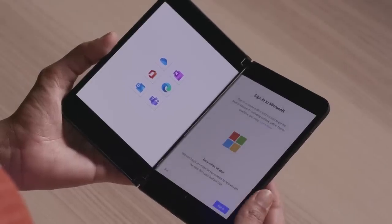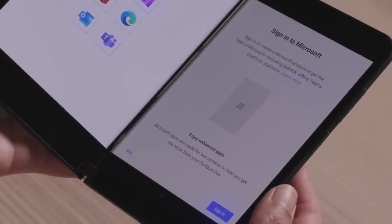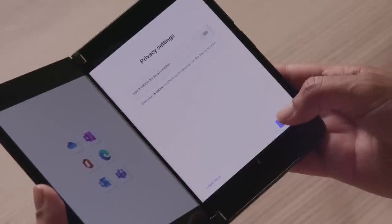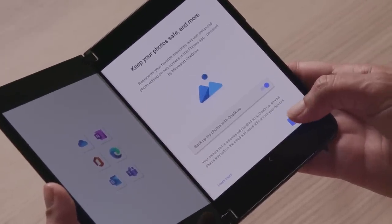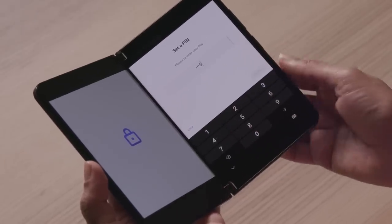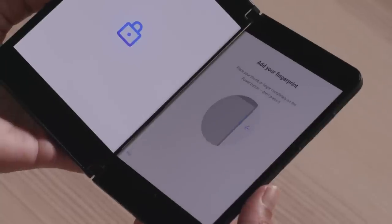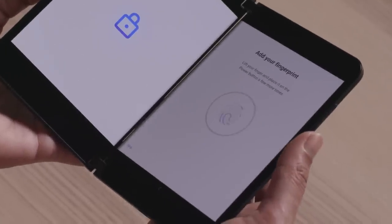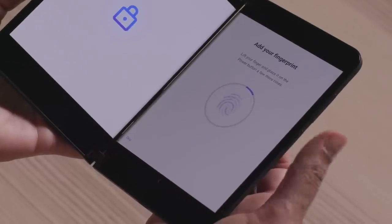You'll now be asked to sign into your personal Microsoft account. This enables seamless access to Microsoft 365 services like Office, OneDrive, Edge, and more. There are a few more setup and privacy settings to accept. Next, you're asked to set up a PIN to help keep your device secure, and then you're able to set up fingerprint sign-in. Just follow the on-screen directions to lightly tap your finger a few times against the power button at a few different angles. After you've added your first fingerprint, you have the option to add more — we'd recommend setting up additional fingerprints with your other hand too, so it'll work no matter how you're using your Duo 2.